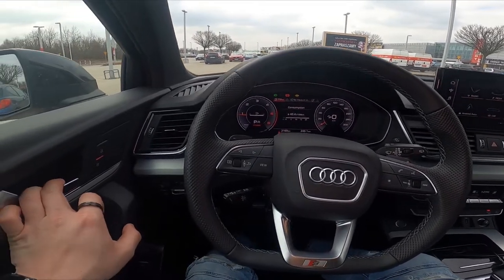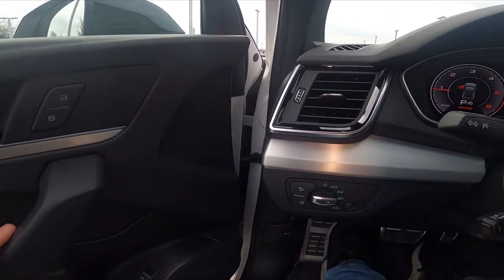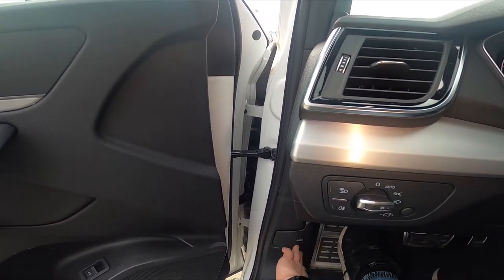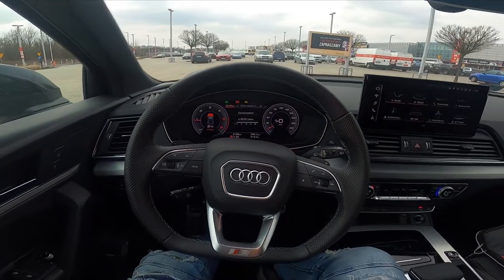In the beginning let's open the doors and right here we've got this lever. Pull it and the hood is unlocked.